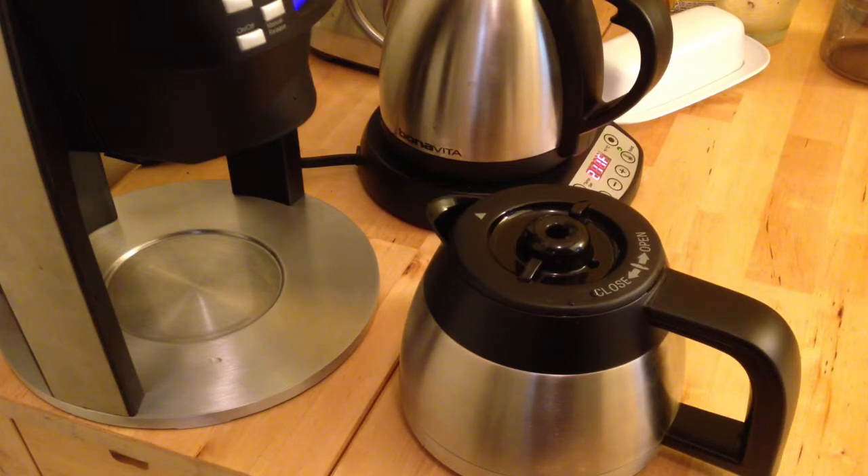What I'm going to use to preheat the carafe is boiling water from that kettle right next to it, and I'll compare different intervals. I'll check immediately after the brew how hot the water is, and then compare that to the non-preheated carafe just after brew, then at 30-minute intervals, one-hour intervals, and two-hour intervals — preheated versus not preheated at each stage.